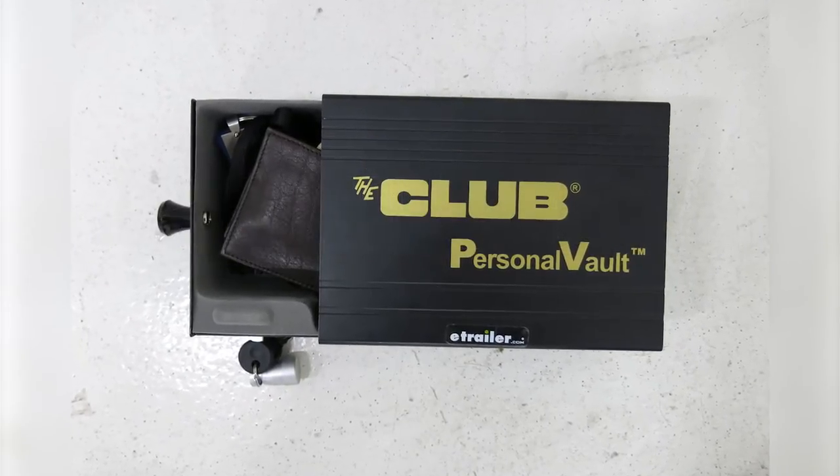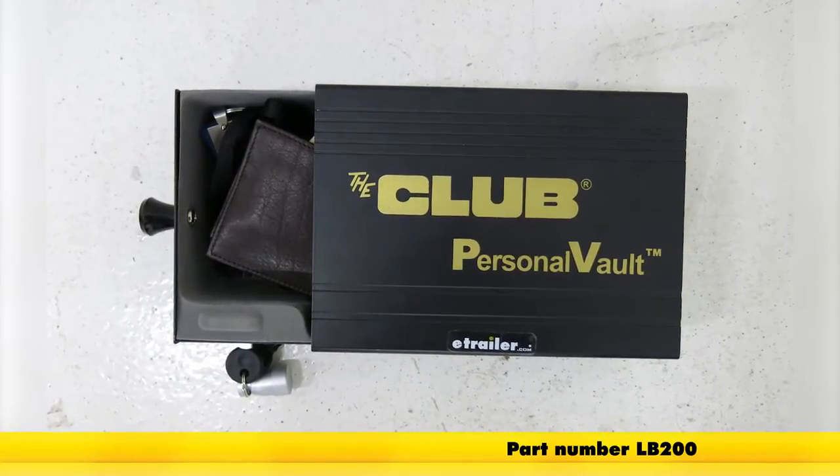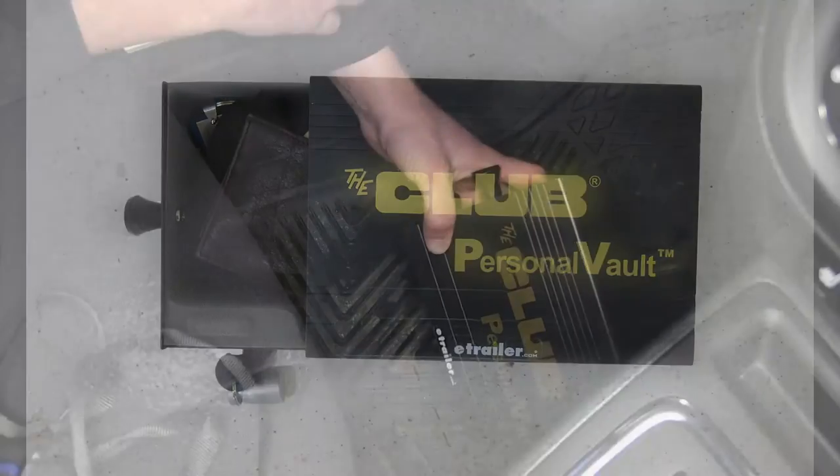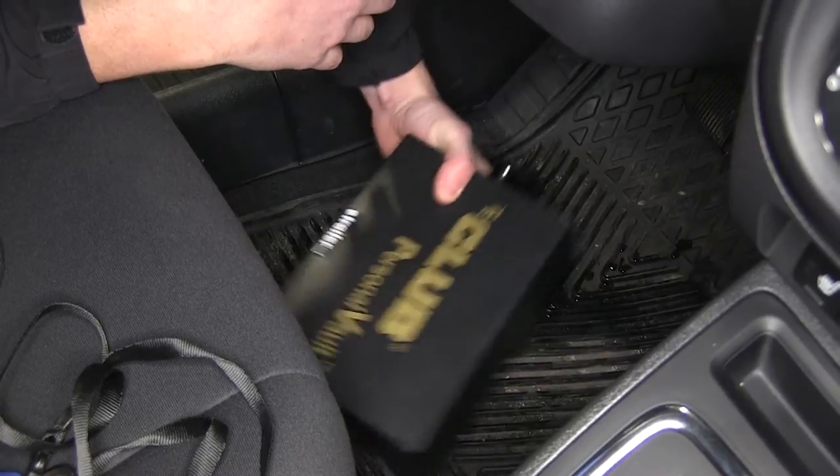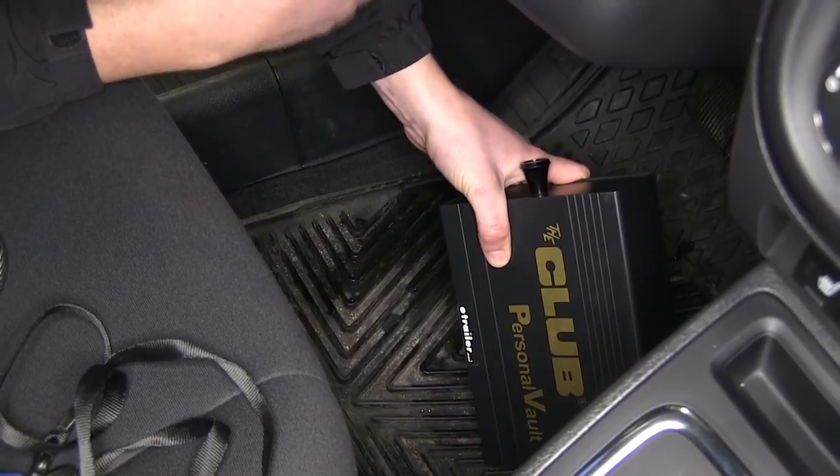Today we're going to be taking a look at the Club Vehicle Security Safe, part number LB200. This personal vault is a great way to keep all of your valuables safe underneath the seat of your vehicle, at your campsite, or when you're going to the hotel.